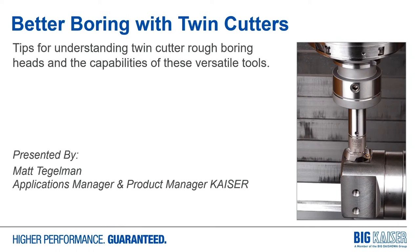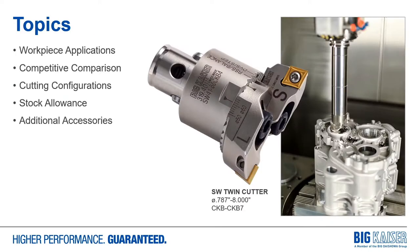We'll talk about some tips for understanding how these heads are best used, and we have a short video to better demonstrate first-hand what these tools are capable of. Some topics we'll cover will be workpiece applications, competitive analysis versus a common alternative to rough-boring, the different cutting configurations, stock allowance considerations, and additional accessories and product additions to this program.